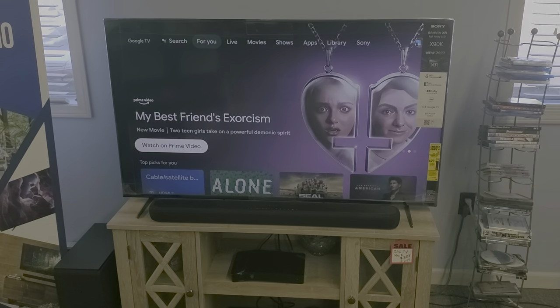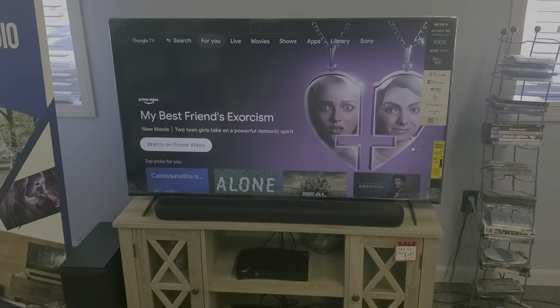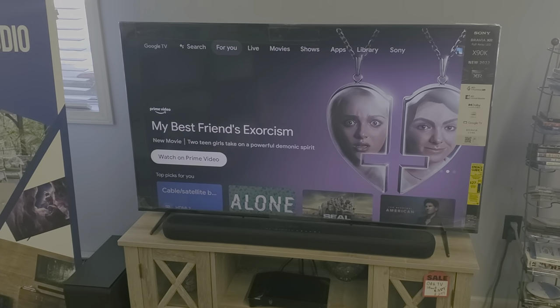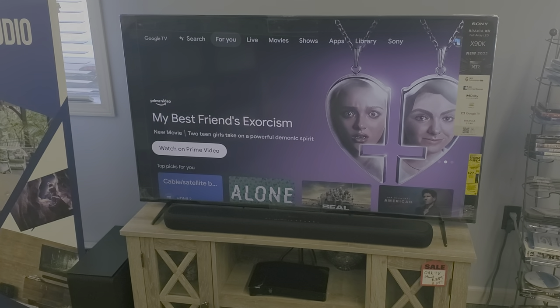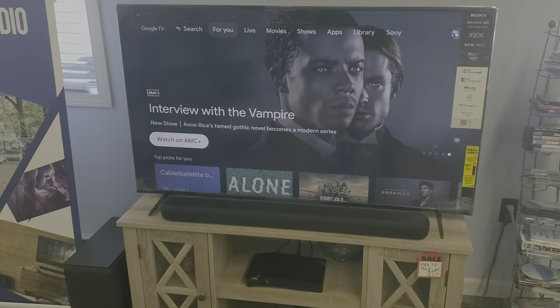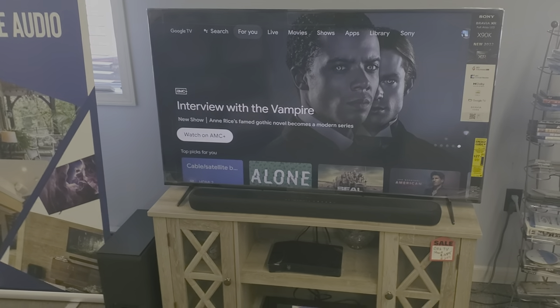Hello everyone, this is Matt at Fisher Electronics. I'd like to go over a feature for your soundbars — in this particular case, Yamaha soundbars, the YAS-209. The YAS-109 would work the same way, generally speaking.